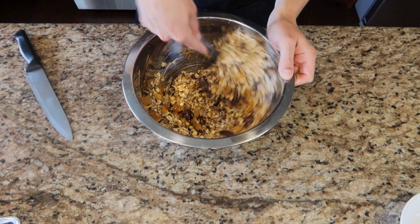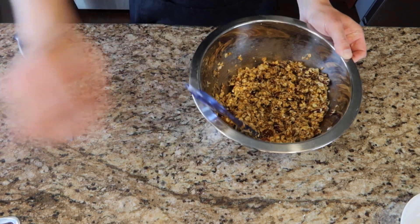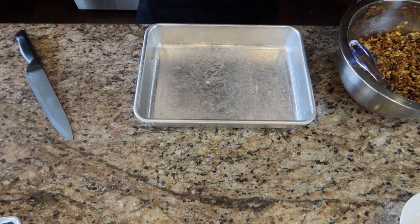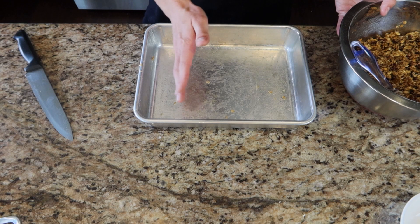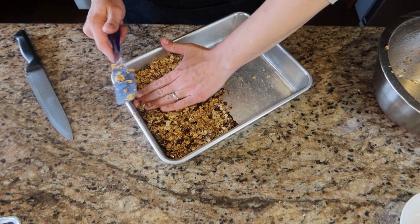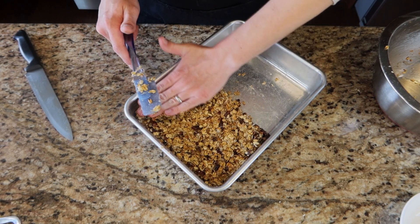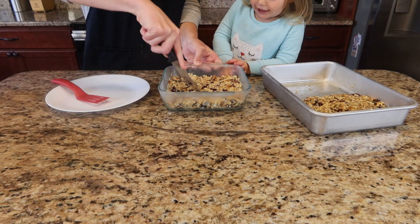We're going to toss this around and make sure everything gets coated just like last time. Now that we've got everything coated, we're going to take a 9x13 pan — just because I only have one 8x8 — and kind of cover it about halfway. Just like last time, we're going to push everything down because this will help it adhere when it cools down. Just like the last one, we're going to let this cool for about two hours.